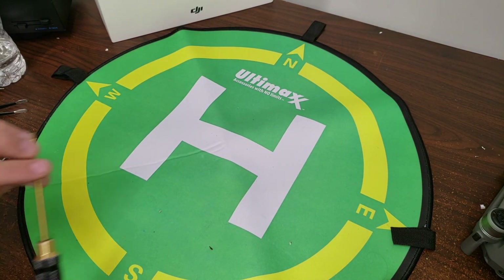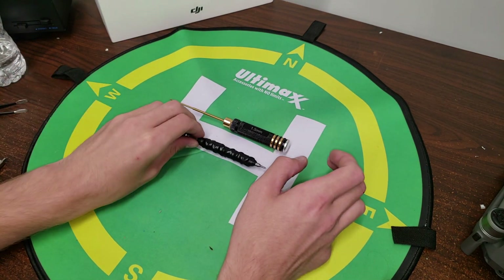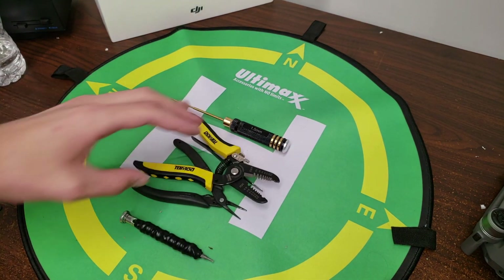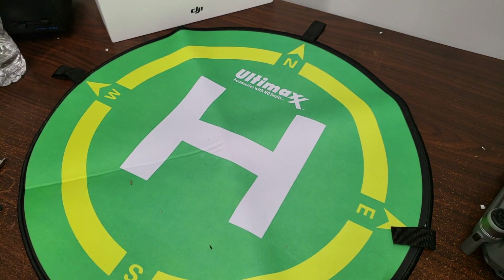A couple of tools you will need are a 1.5 millimeter hex driver, a Phillips screwdriver, some tweezers, some very thin needle nose pliers, and some traditional pliers. If you have all these tools you'll be able to get the job done.